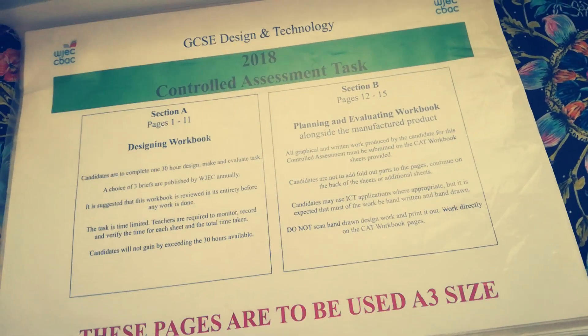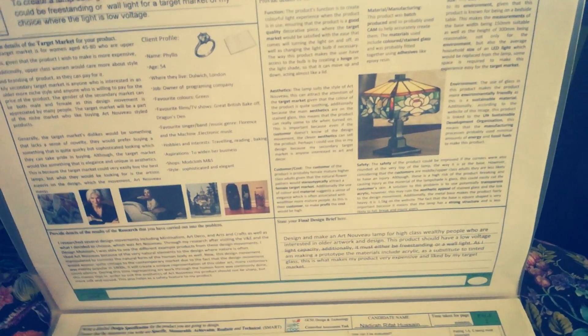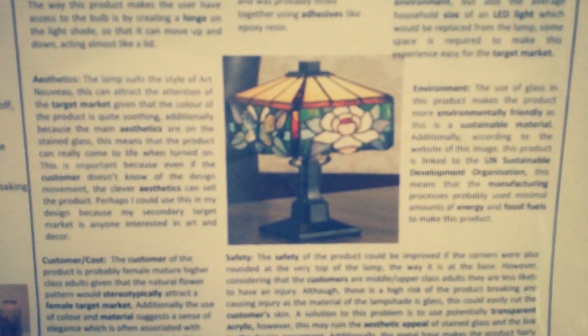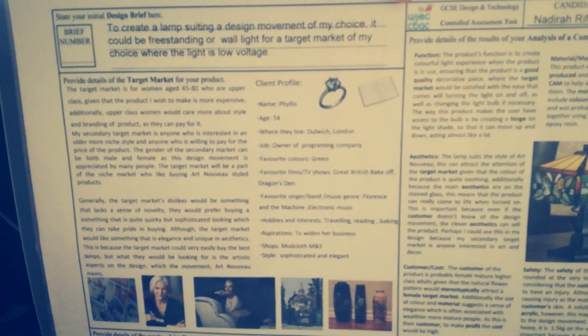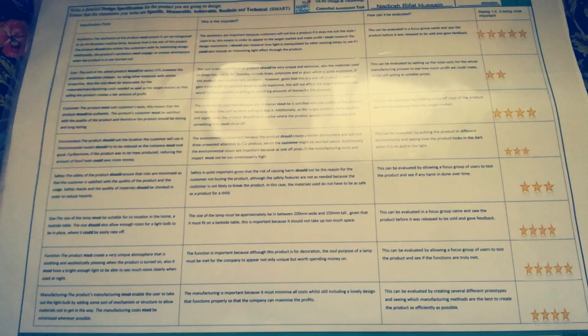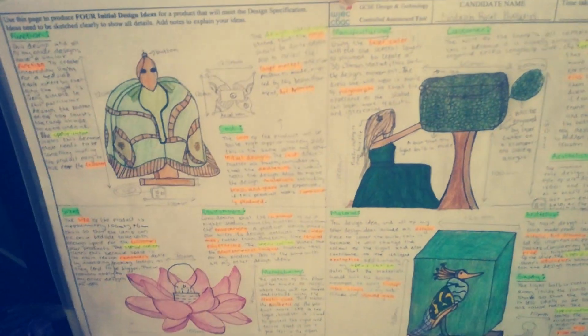So we're doing the Welsh exam board, and the brief we were given was to create a lamp in the style of a design movement of our own choice — I decided to do Art Nouveau, which was a really popular design movement in the 1800s. This is one of the products I had to analyse and take inspiration from, along with a target market analysis and the brief. This is the research page, and then this is the specification page, which outlines what the product needs to achieve in terms of aesthetics, function, and environmental impacts. You always reference back to your specification every time you make something or do something different with your product.